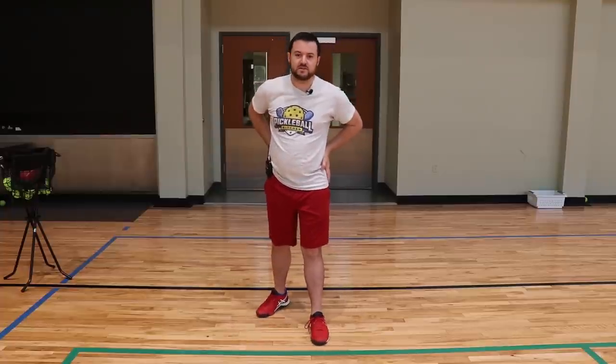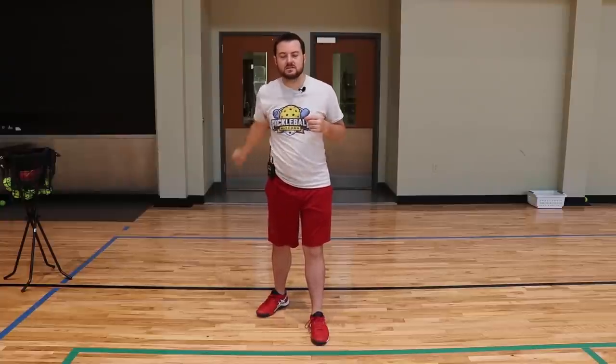Where the power comes from is in your core, in your waist. Oftentimes what I see is when people serve, they'll serve like this — notice my hands, my arms here. This is fine; you can get a serve in every single time, and that's what people teach. There's nothing wrong with serving this way — it's going to go in, you're going to get the point going. But if you want to add some power, we need to engage the hips.